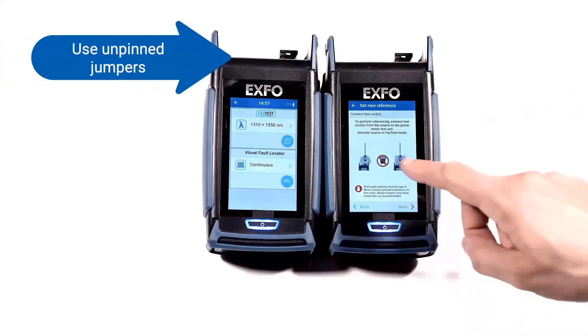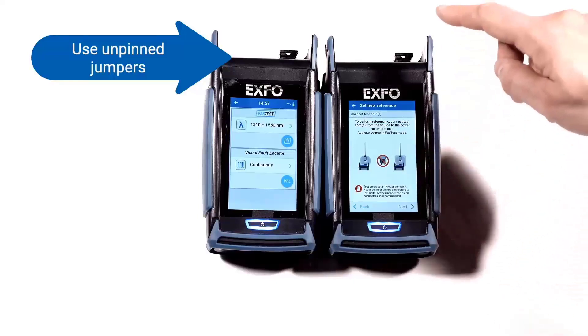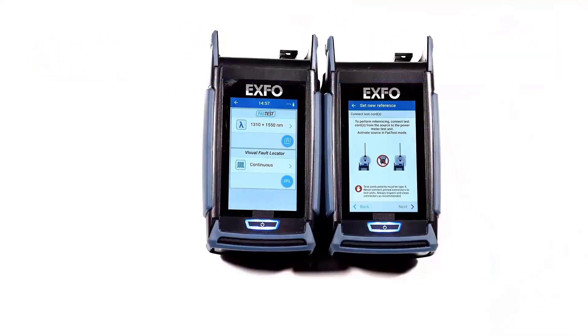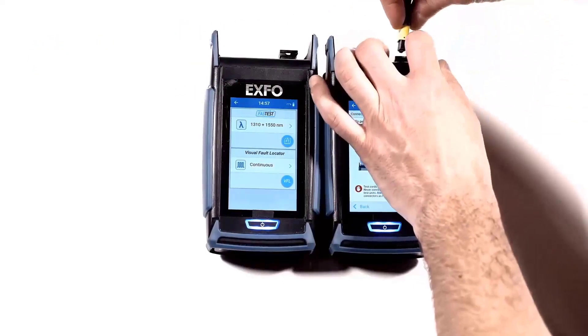As instructed on the screen, it is important to use a jumper without pins because the connectors on the units have pins, so you do not want to connect a jumper with pins to them. Use an unpinned jumper and connect it to the MPO power meter.